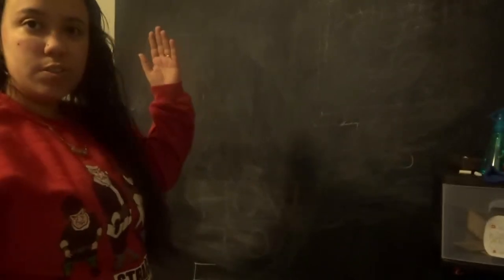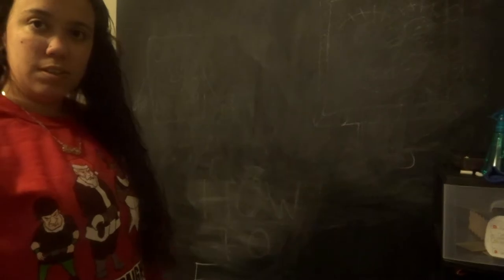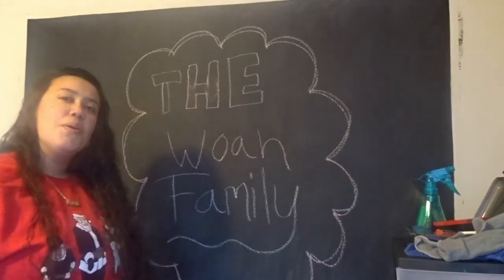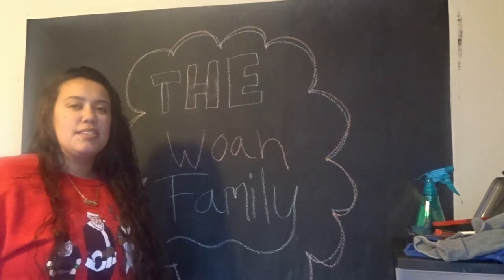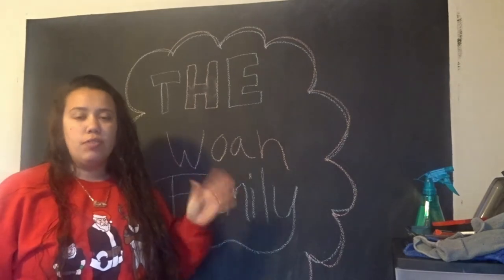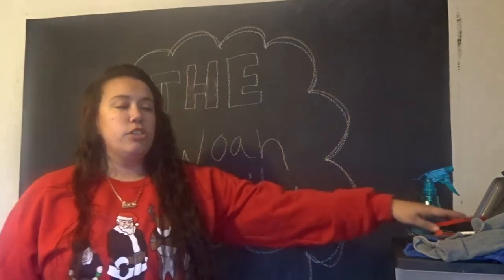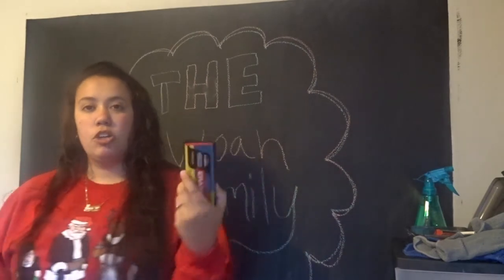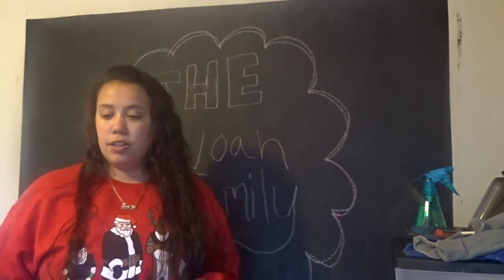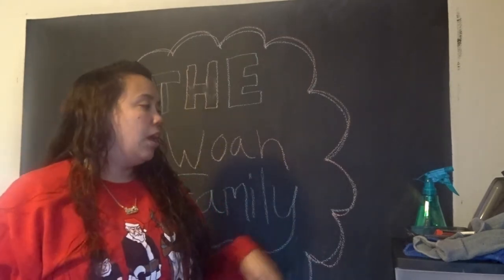I'm going to show you how to make your chalkboard go from this to this. What's up, well family! Today I'm going over how to erase the chalkboard. After Isaiah was drawing for a while, we realized that just a regular old chalkboard eraser was not gonna cut it, so might as well just throw that into the garbage.